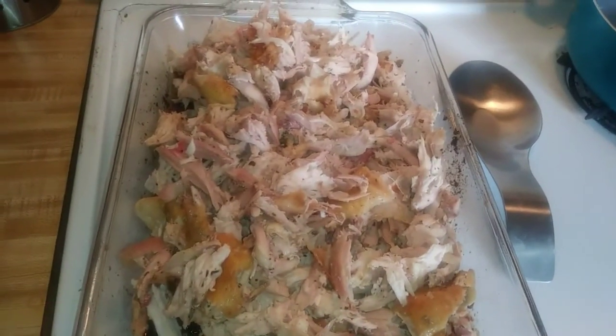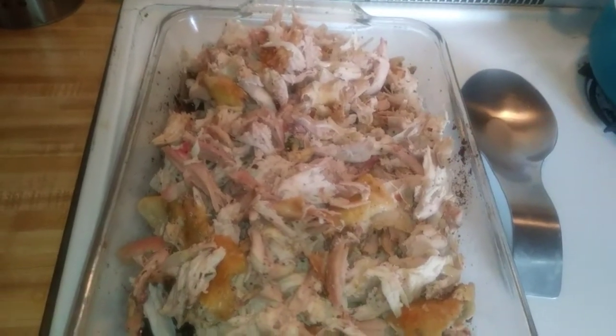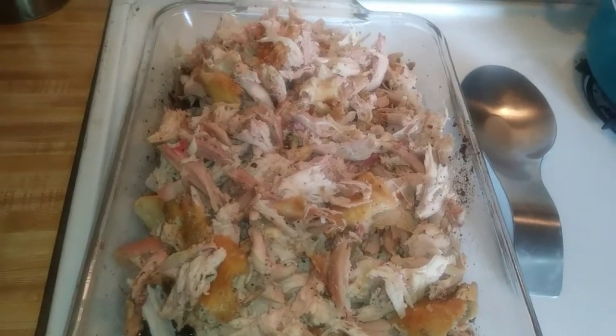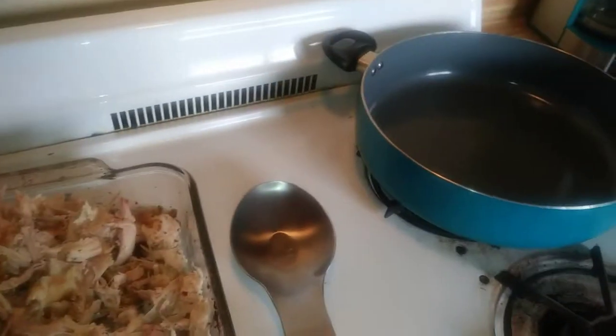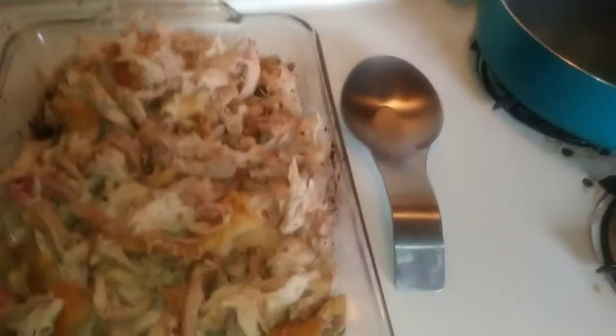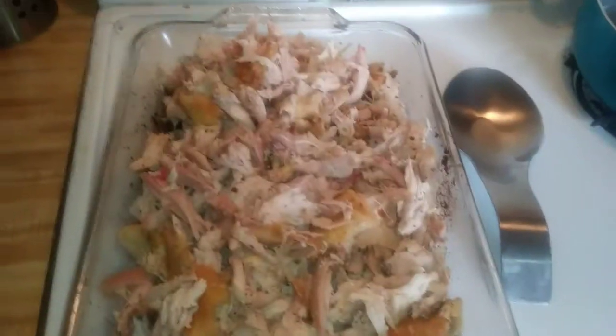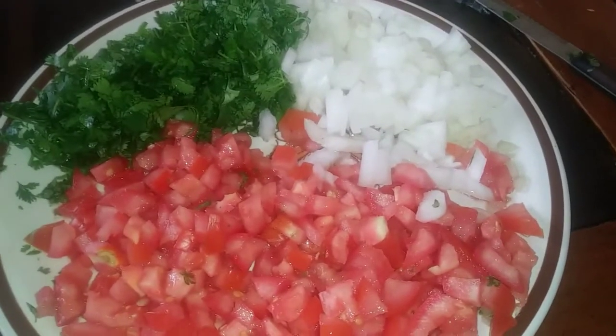I'm gonna simmer it to make sure everything is cooked well — some of the chicken was still a little pink, and that was okay because I was planning on recooking it in this pot anyway. I'm gonna put the lid on it and I'm probably gonna chop a little bit of bell peppers and onion to put in there too.